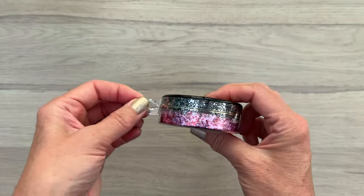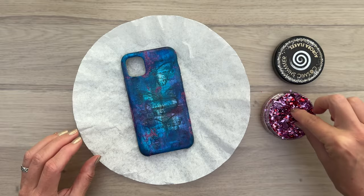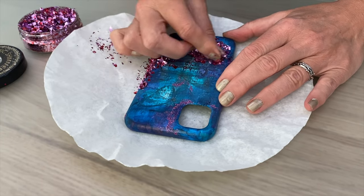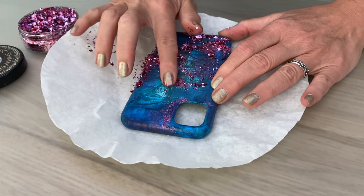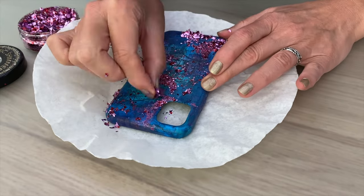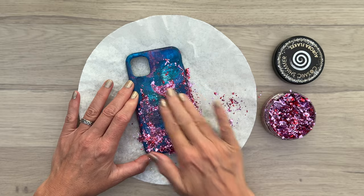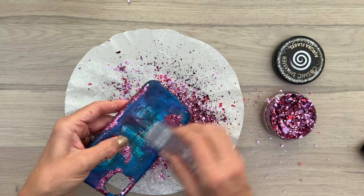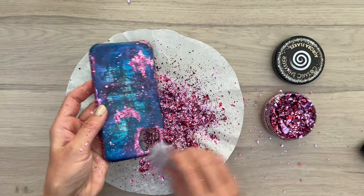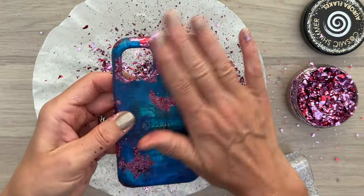Next I have some aurora flakes, and this is going to add some more sparkle and shine. This is also the time where I'm making quite a big mess — make sure to stay clear from open windows and fans that are working. Playing around with these flakes is just messy, and if you don't like messy then just use something else. I really love the sparkling effect of these flakes. I'm going to brush off those flakes with a nail brush, and that will take away most of the excess. You can put the excess back in the jar and use it again on another project.